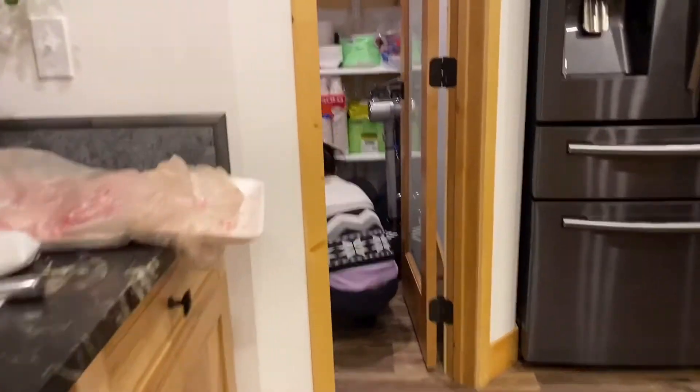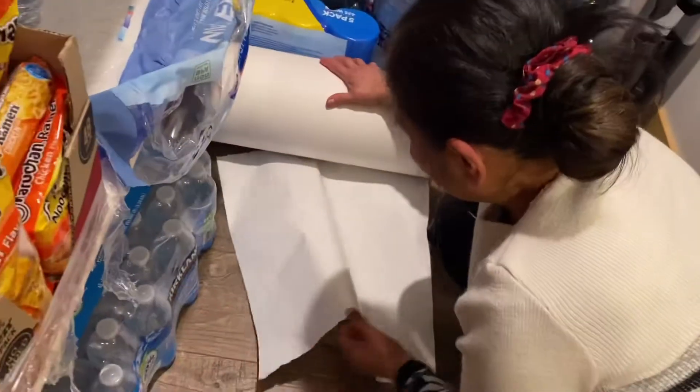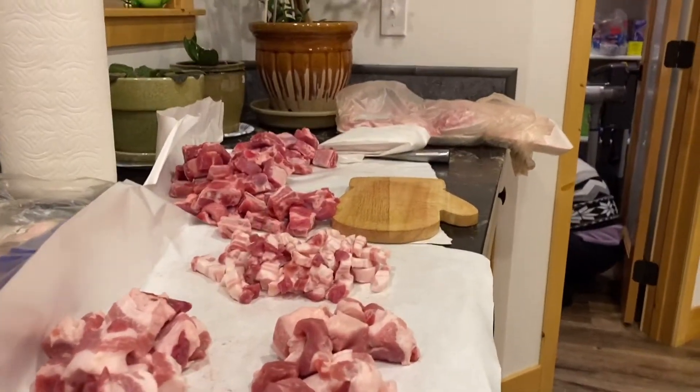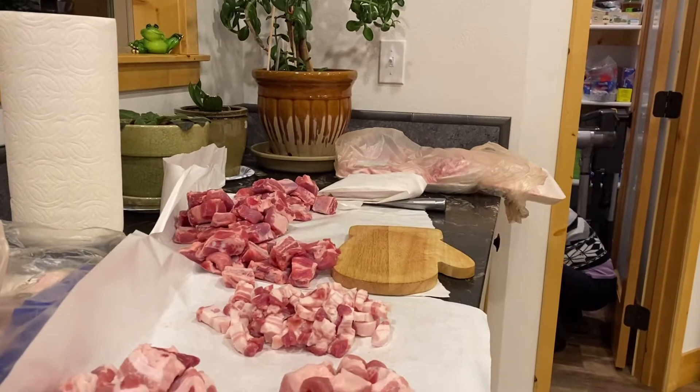Kukuha si Matthew ng freezer bag — o yan ang freezer bag, pang freezer po yan. (Matthew will get the freezer bag — there's the freezer bag, that's for the freezer.) O nga, ayan. Wala, may akong nabilay — hindi pala nagagamit tayo. So ayan po, pagtatabi ng karne. (So there, storing the meat.)